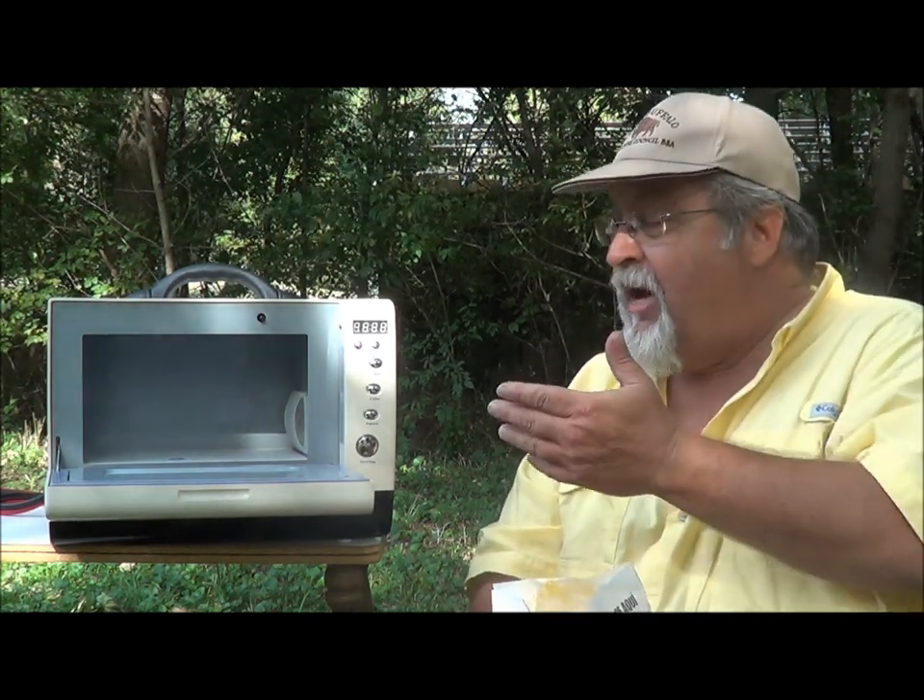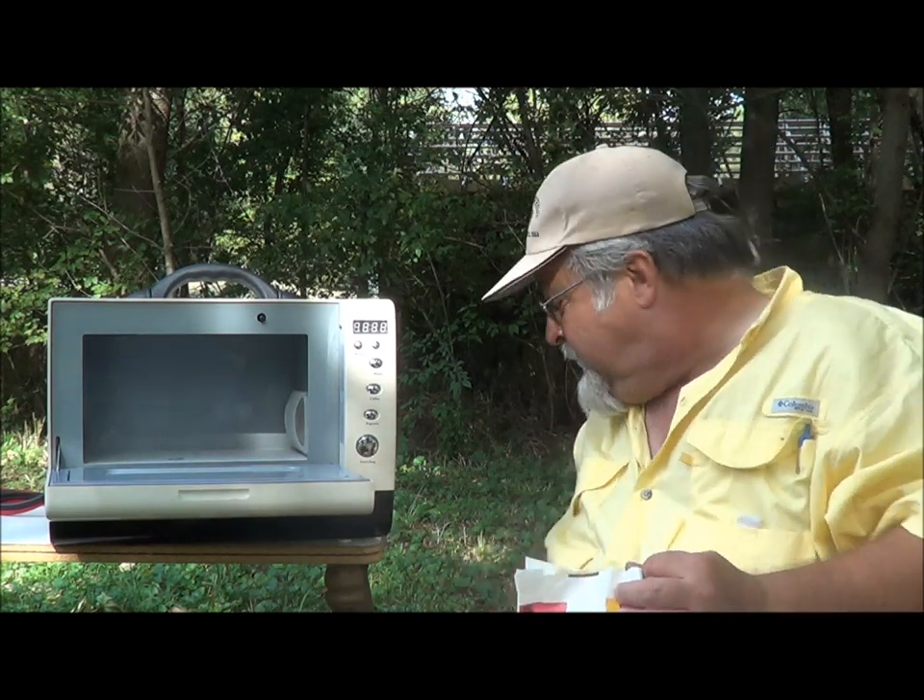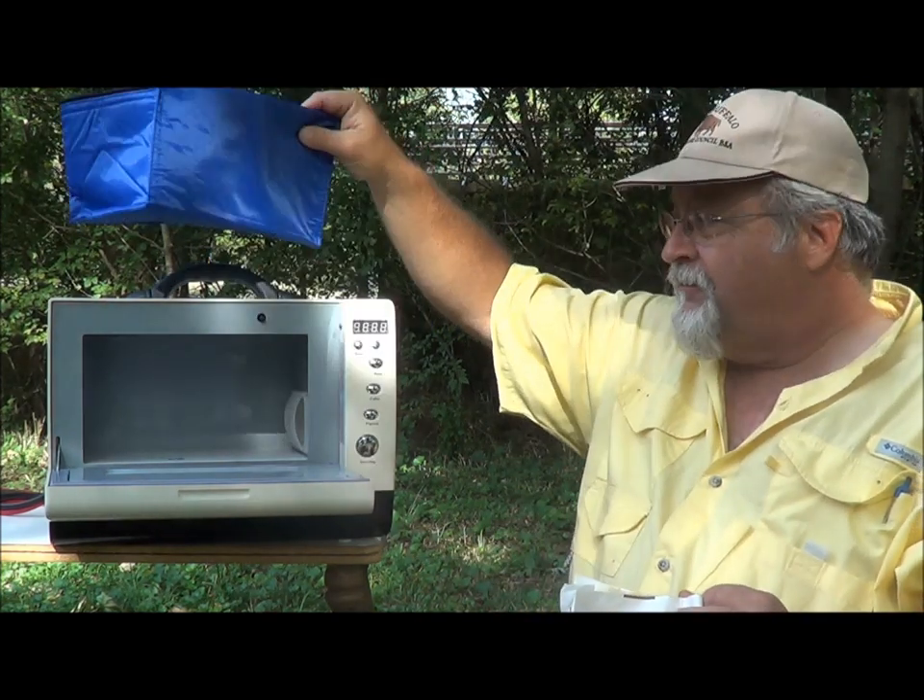In addition to popcorn, you can cook hot dogs, hot pockets — whatever you might take with you. You can even prepare meals at home, bring them along in your cooler bag, and heat them up for lunch on a camping trip or for dinner. Whatever you would cook in a regular microwave at home, you can do the same thing with the Wave Box.